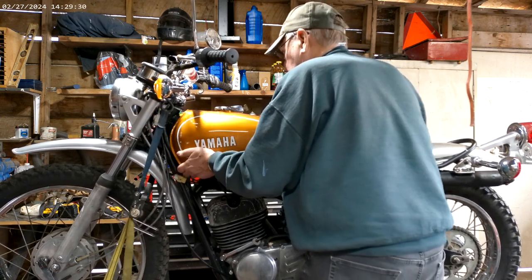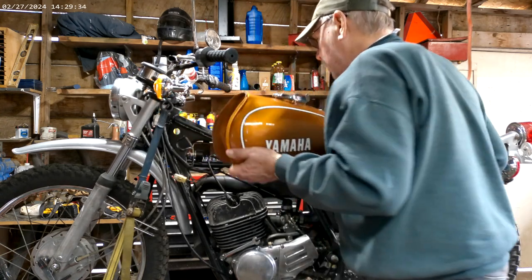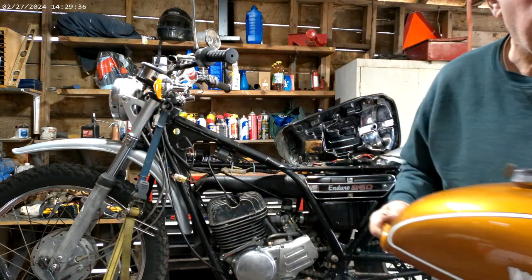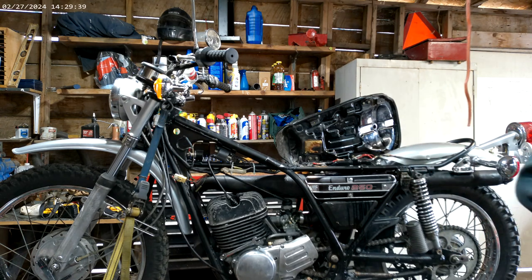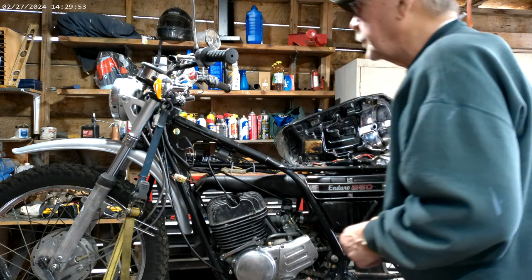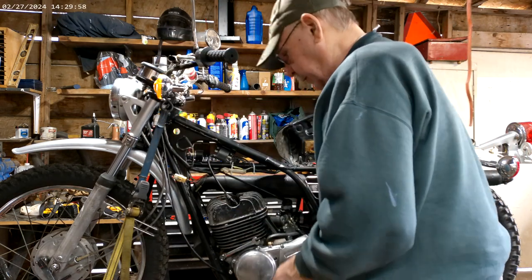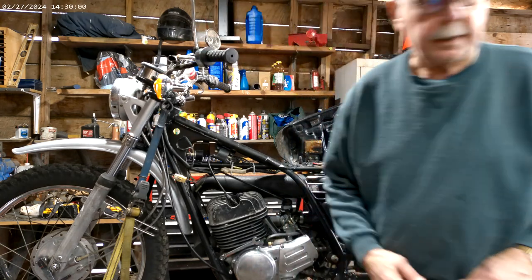Those hockey pucks are really stuck in there. One other thing that happened yesterday when the bike fell over — it busted my clutch lever. I just happen to have another one here, so we'll put that on.